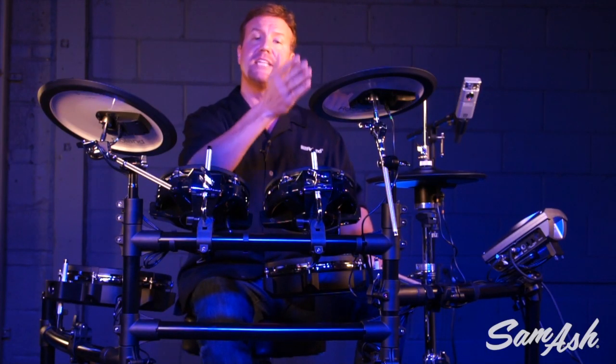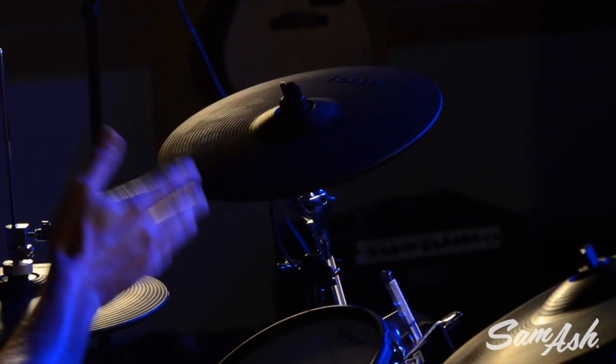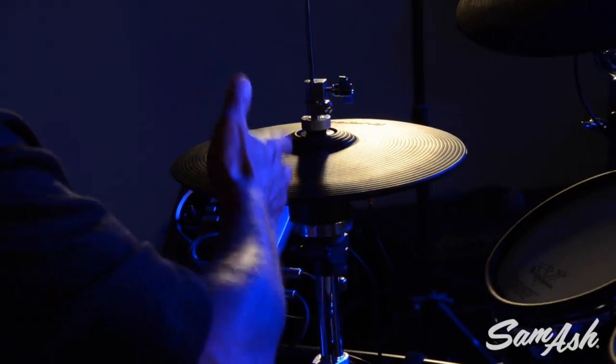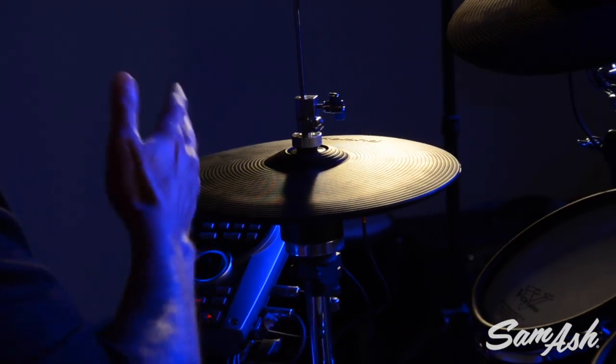Look at the crash — it's our dedicated CY-12C, a great acoustic feel and it has a natural swing motion. And the hi-hat, the VH-11, uses an acoustic hi-hat stand to give you a great acoustic hi-hat feel.